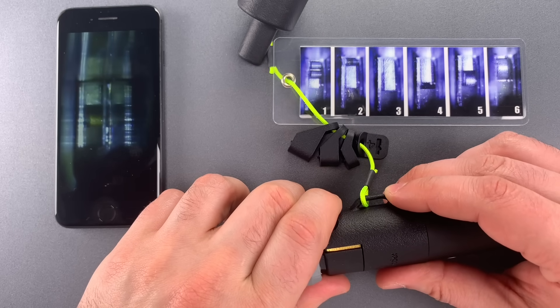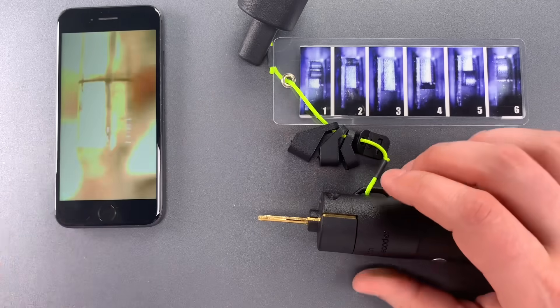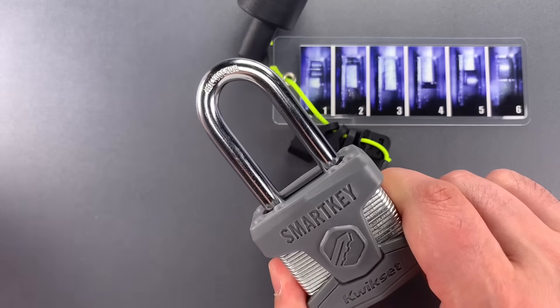Now we have what appears to be a four-cut, and the last one is a five-cut. So the key cuts for this lock are 1-5-1-4-5.